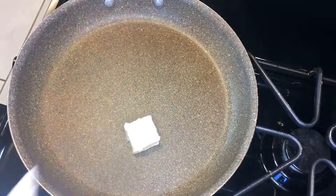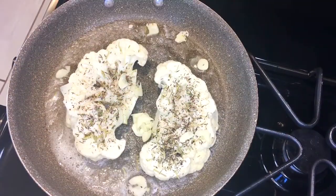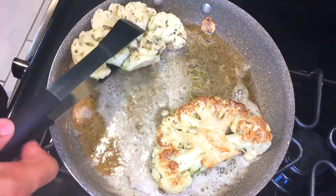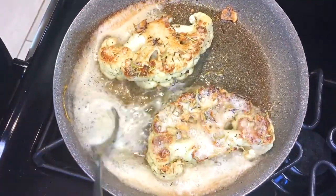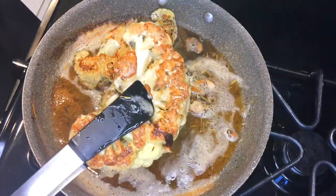We're going to start off with a medium-high heat pan. We're going to add our butter, cauliflower steaks, and our sliced garlic. We're going to add a little bit more butter to baste the cauliflower steaks and add a little bit more nutty flavor. We're going to do this for about five to seven minutes, then flip over and repeat the basting process for about another five to seven minutes. What we're looking for is a nice crisp golden brown on the outside. We're going to pull out the pan and let it rest for at least five minutes.